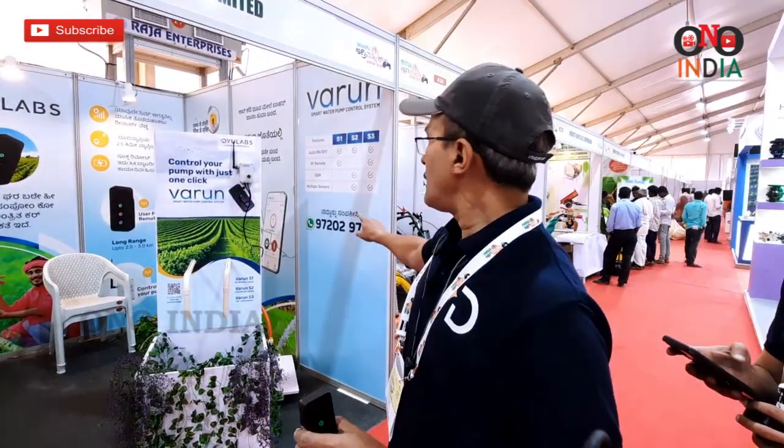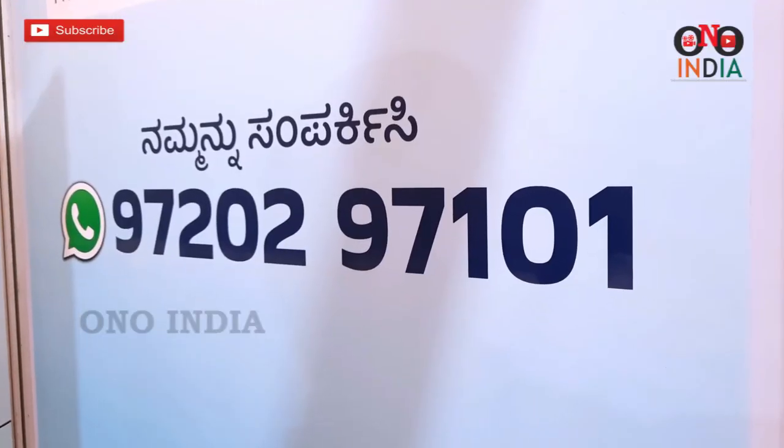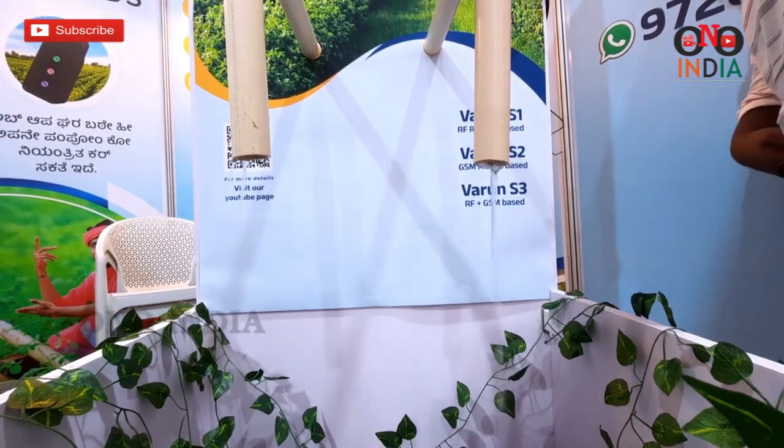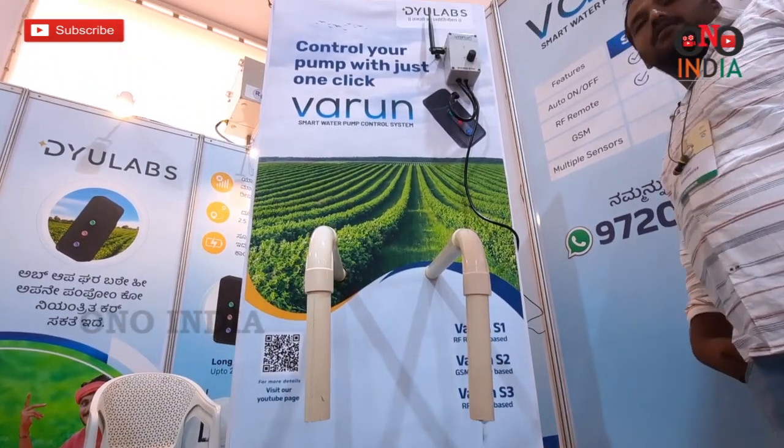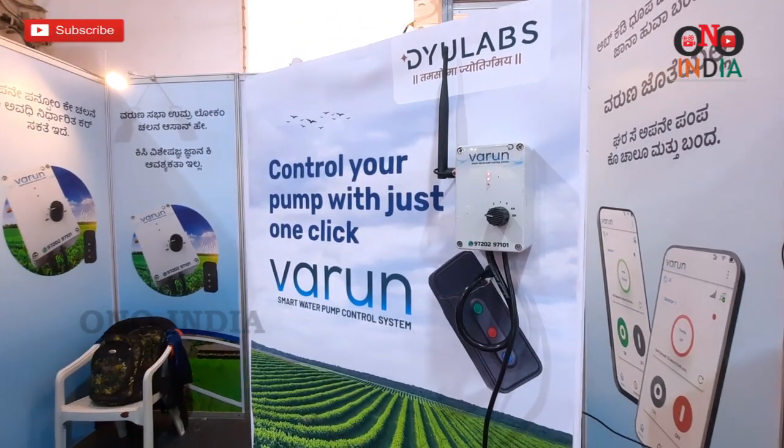If anybody wants to purchase this, they can contact us at 97202-97101. For this expo, we have an exclusive discount. There are two versions: one with only a remote at 7000 rupees, and one with GSM and remote at 8000 rupees. When calling, just mention the code GKBK A09 to get the expo discount.